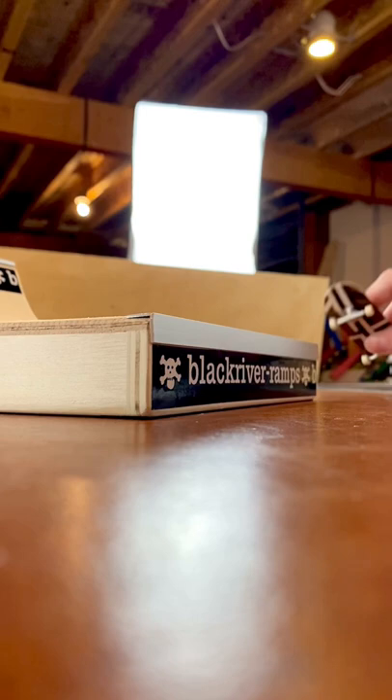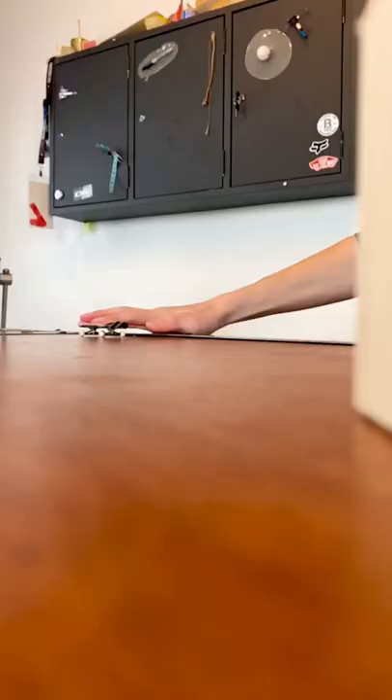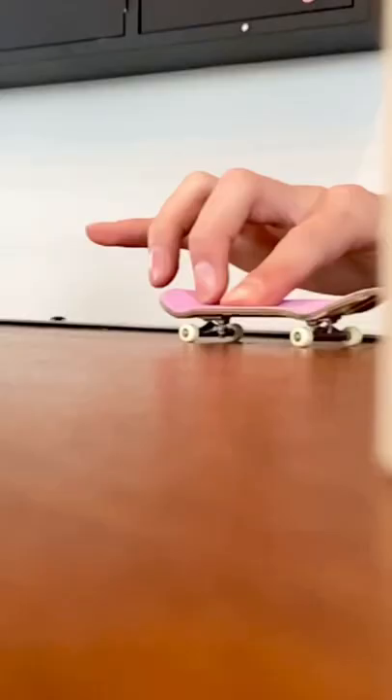For a lot of people, fingerboarding is super relaxing and it gives you the same hype when you land a new trick as actual skateboarding does. Because everybody wants to be that one guy who can show up to a party with a tech deck and kickflip first try. And that answers the question of...